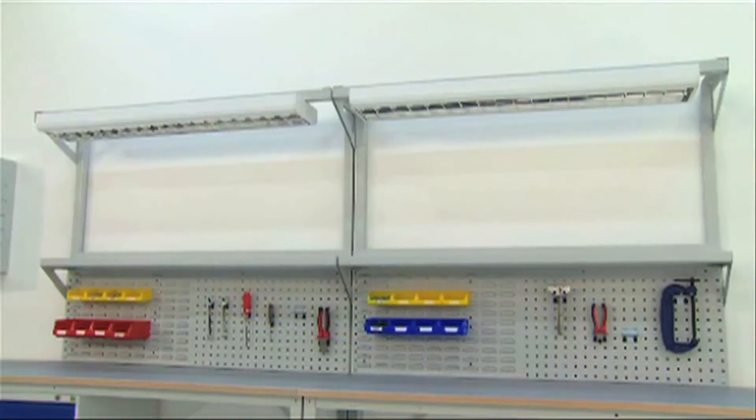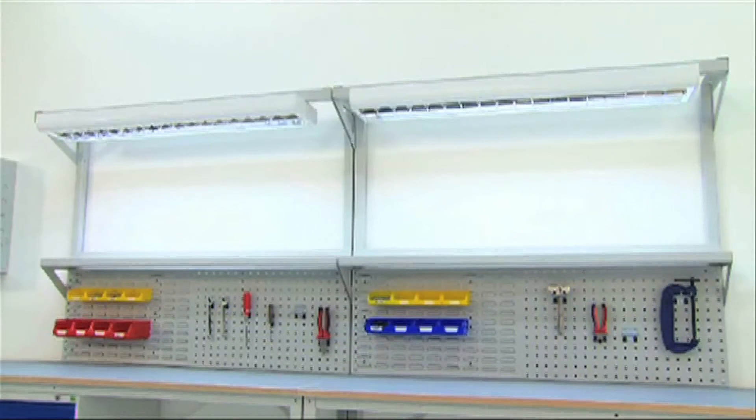As with all Bott storage solutions, Verso Benches can be accessorised for improved customisation.